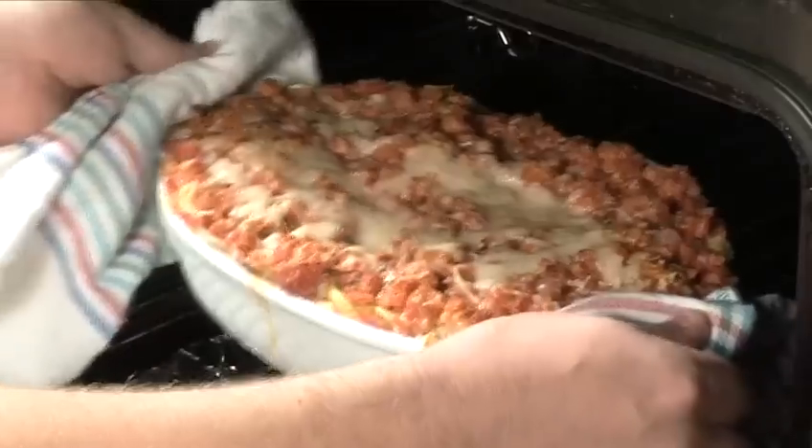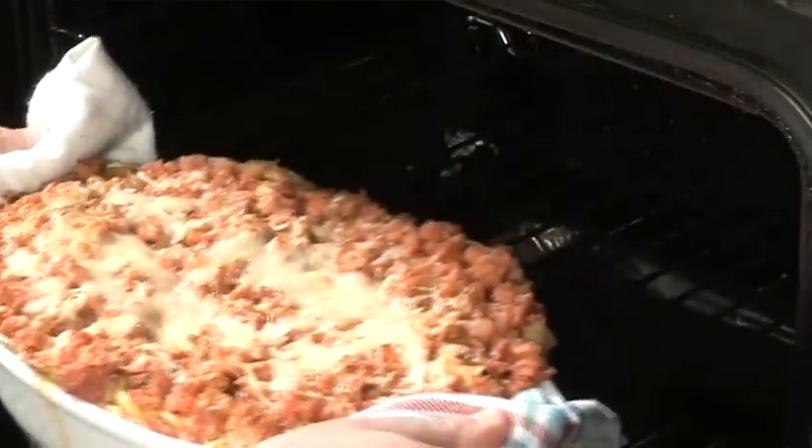Hello and welcome to Videojug. We're going to show you how to make an American vegetarian lasagna.